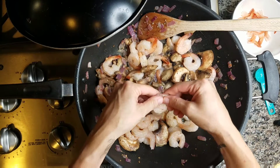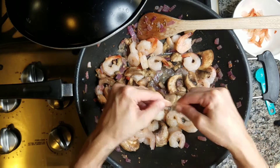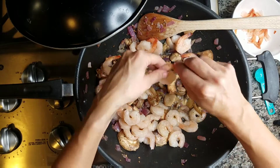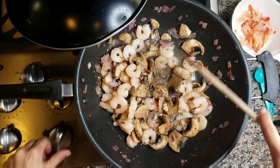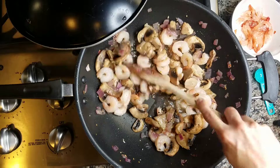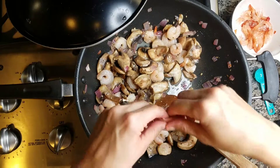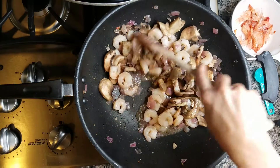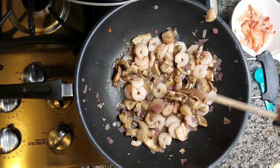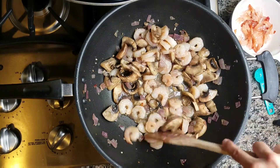I got the shrimp from Walmart because I can get it relatively inexpensive for $5.98. As I poured it into the sauté pan I realized the tails were still on — I must have gotten the wrong ones. So here I am burning my fingers trying to detail every shrimp in this dish. It was quite fun to do that — not really, because it really hurt a lot.